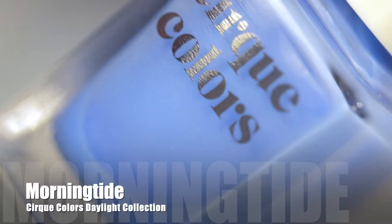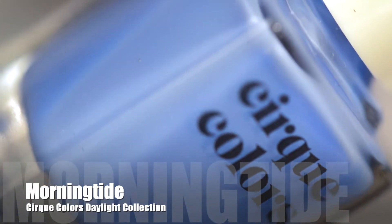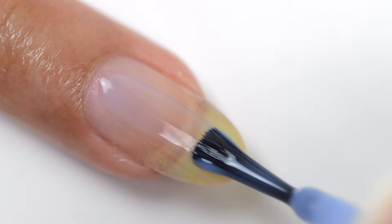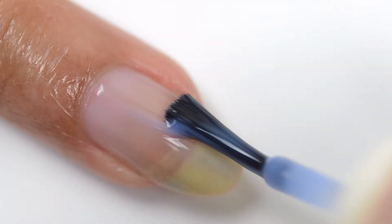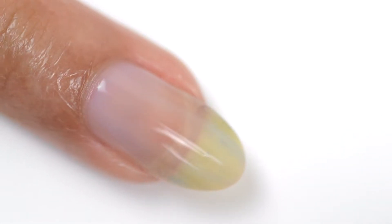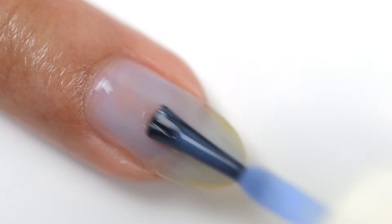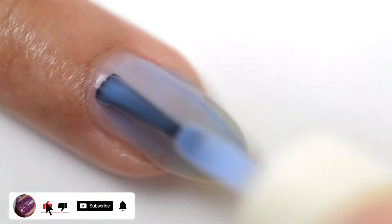Let's start off with the two jelly polishes. First up we have Morning Tide. This is a sheer French blue jelly — it's actually a reformulated version of the French blue sheer polish from Cirque Colors. The first coat, as you can see here, is very sheer. As you'll know with jelly polishes, you will see that nail line or growth line peeking through, and you can do well with two or three coats depending on how much coverage you're looking for. I love this color and shade — that is Morning Tide.